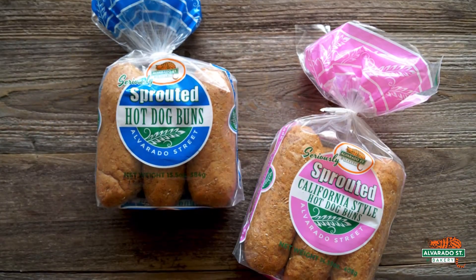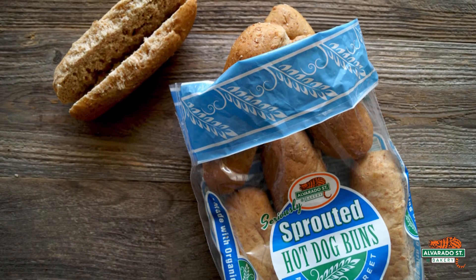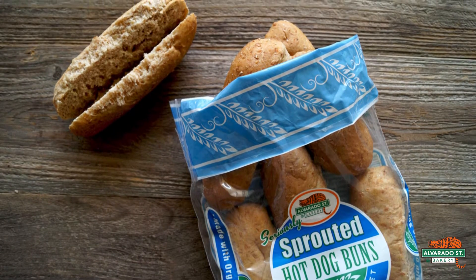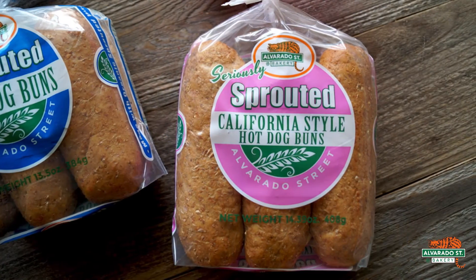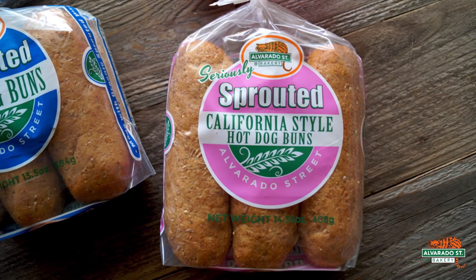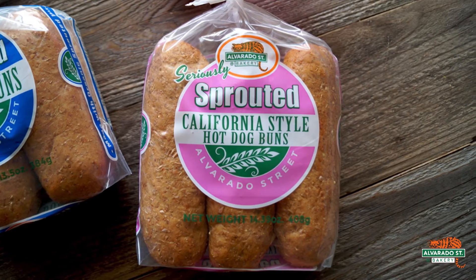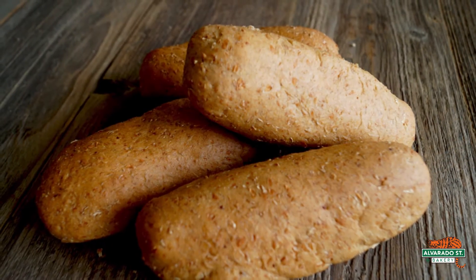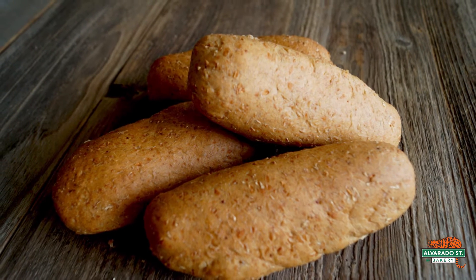You may be wondering, what is the difference between these two hot dog buns? The sprouted hot dog buns are made with the traditional legacy bun recipe that Alvarado Street Bakery has been using for decades, and the new sprouted California style bun uses ingredients such as sprouted corn, sprouted lentils, and sprouted pinto beans, which add a bit more protein per bun, and these buns have a little bit more texture to them.